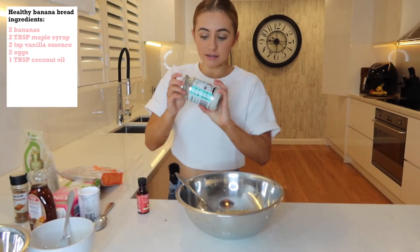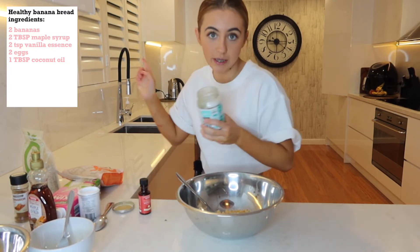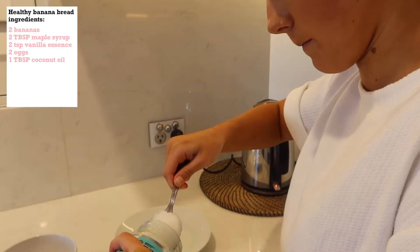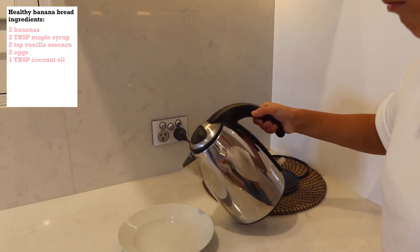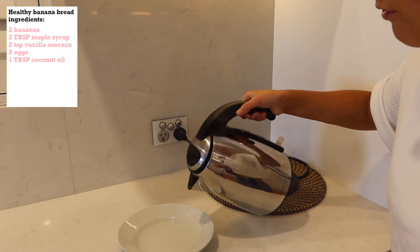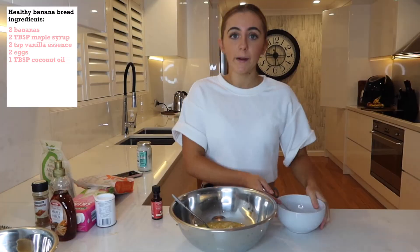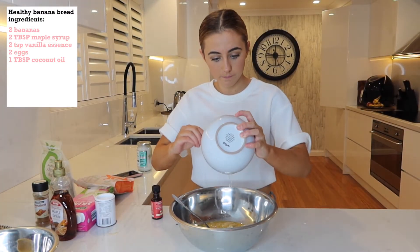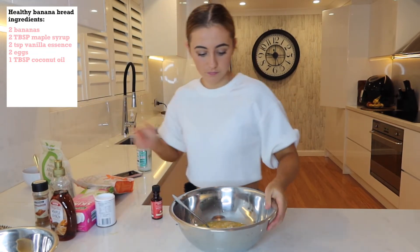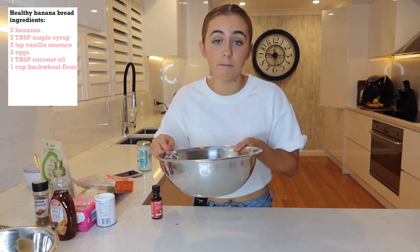Plonk that in and mix it up really well. And then you're going to move that bowl to the side and get a new one for the dry ingredients.